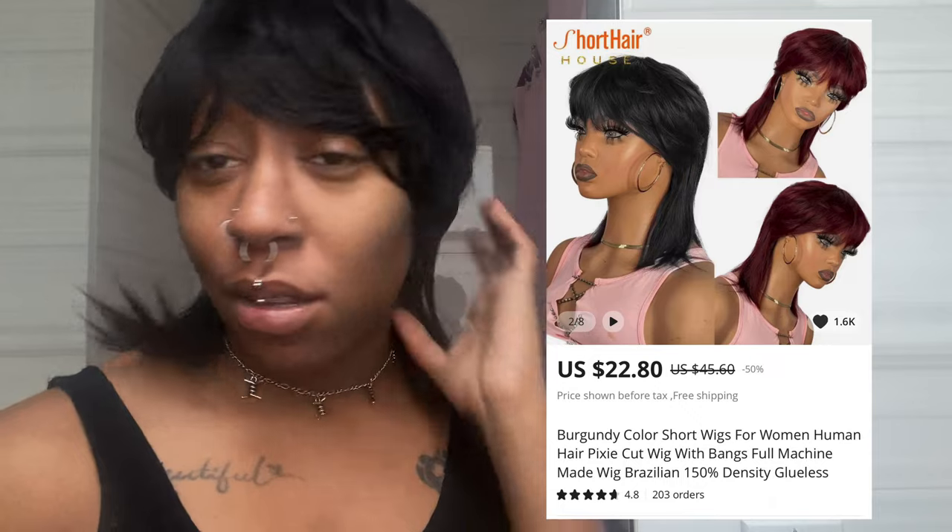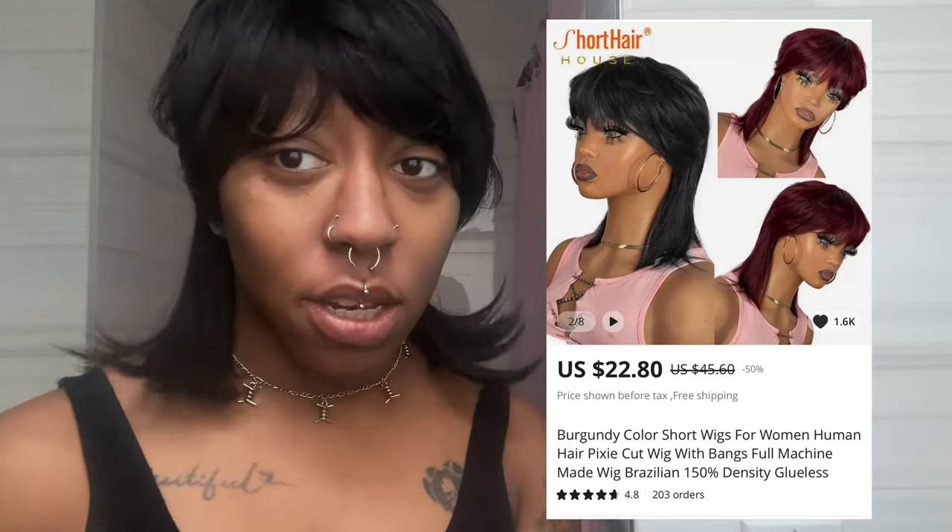I also want to use some scissors to actually get some depth in there, because right now I feel like I'm not doing anything. Hopefully I don't mess this wig up. This wig was fairly cheap — I got it off AliExpress and it was like $30. This is human hair, not synthetic, so you can flat iron it, style it, curl it, dye it. I'll probably dye it eventually, but not right now.